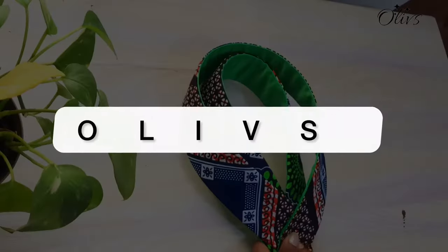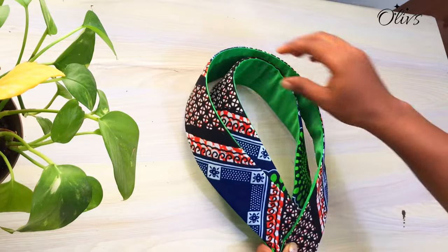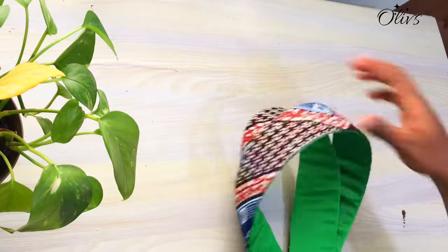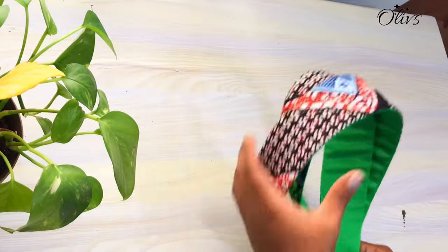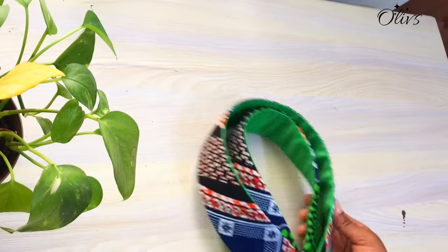Hi loves, welcome to Olive's. If you are new to this channel, you are welcome, and if you're an oldie, welcome back again. In this video we will be making this structured sleeve, so please keep on watching and let's get right into the tutorial.